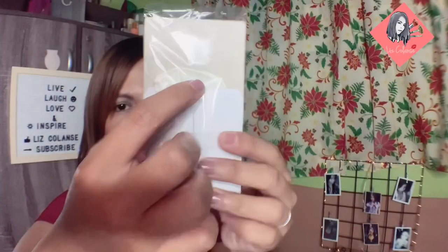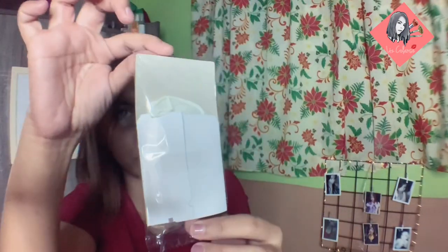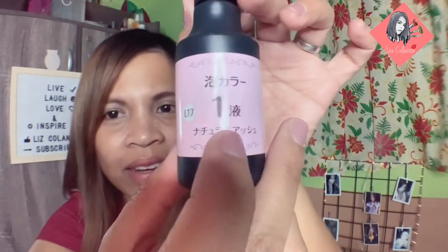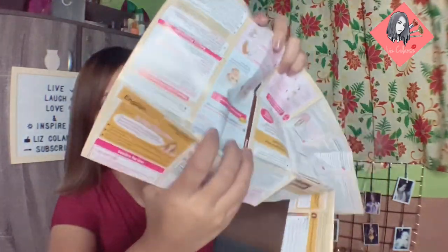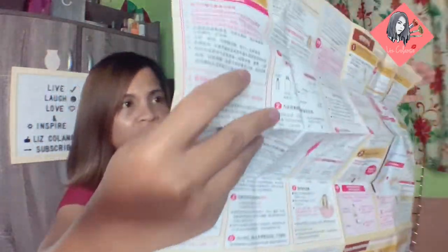May gloves na siya — ayan, gloves. And may instruction siya; i-open mo lang yan, makikita mo yung instruction. May nakalagay number one. Next is the full instruction with different languages — may English, at may iba pang mga languages para maintindihan ng mga iba't ibang lingwa.